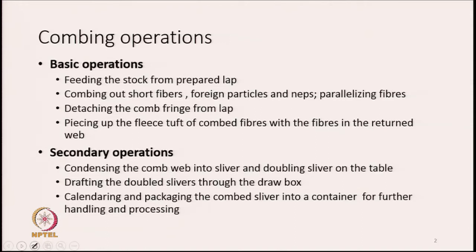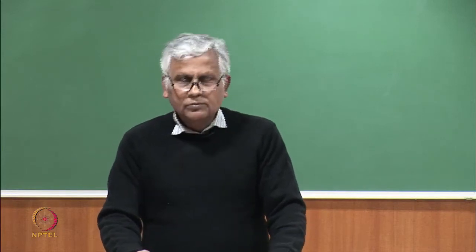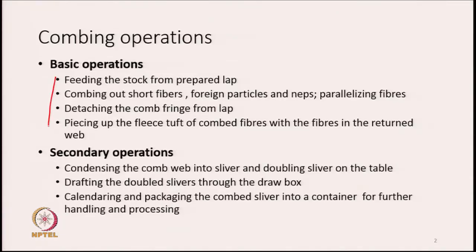Then comes piecing up the fleece. The combed fringe that we detach is in the form of a thin fleece, which needs to be pieced up with the fibres in the returned web. As we remove the fringes one after the other in a sequential manner, we keep overlapping them on top of each other to make a continuous sliver. This process is known as piecing up. These four are the primary or basic operations.